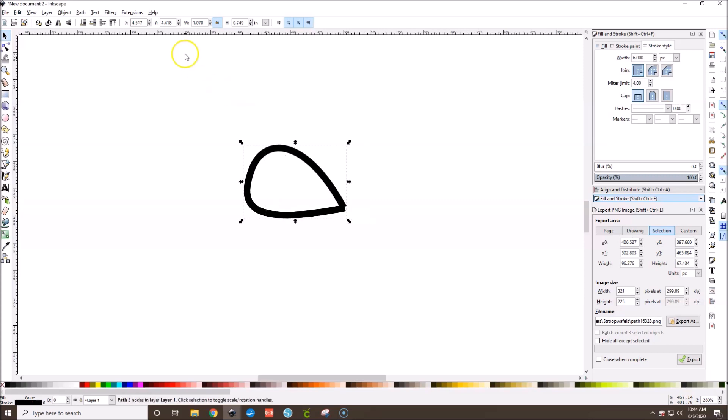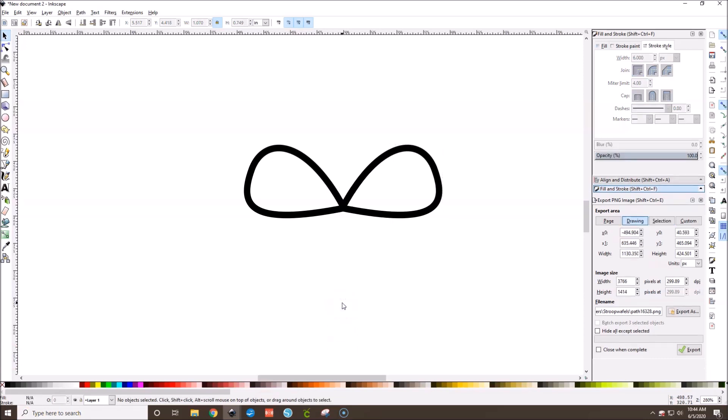To make the right ear, hit Ctrl+D to make a copy, then go over and click Flip Horizontally. Then hold the Shift key and use your arrow keys to nudge this over. Once it's past the left ear, you can stop holding Shift and nudge it back slightly. Now we've got both the left and right bow ears.